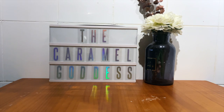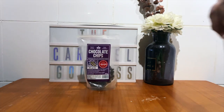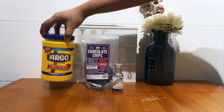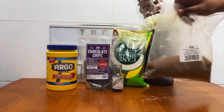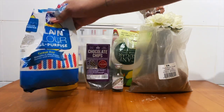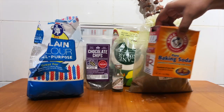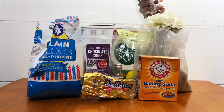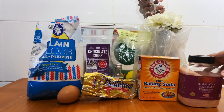We'll need a few things: chocolate chips, vanilla essence, cornstarch, white sugar, brown sugar, all-purpose flour, baking soda, butter, one egg, and salt.